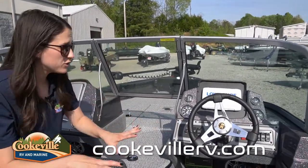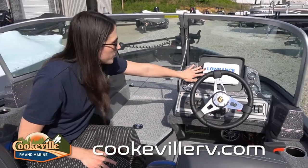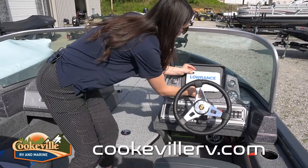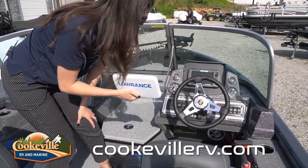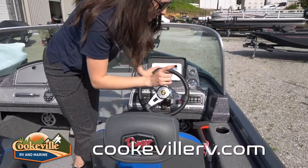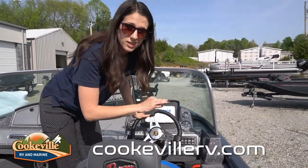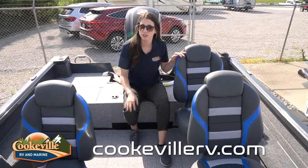At the captain's view, we have all our controls and switches easily handled. The steering wheel goes up and down with a tilt. We have a Lowrance Hook Reveal 7 fish finder, a throttle on the side, and all of our bilge pumps are down here as well.